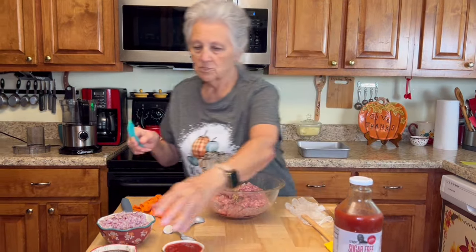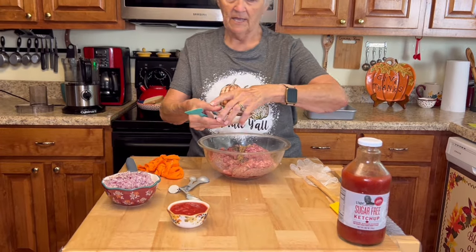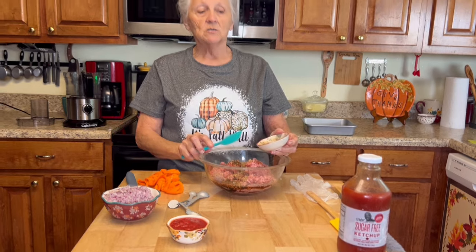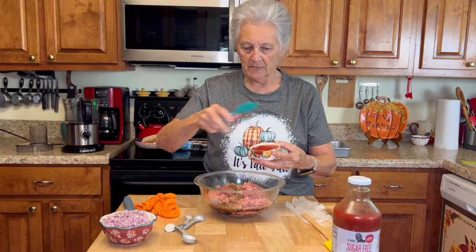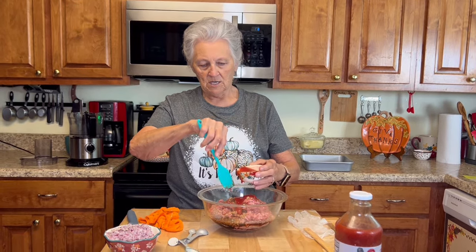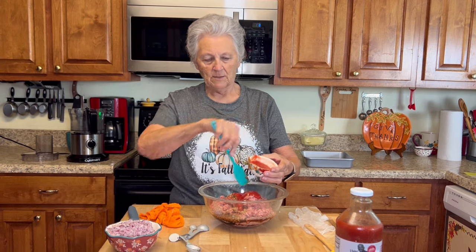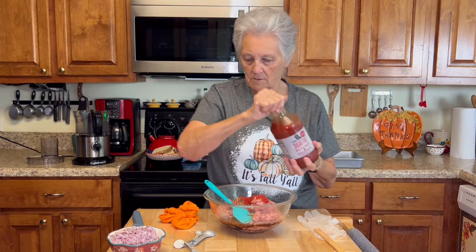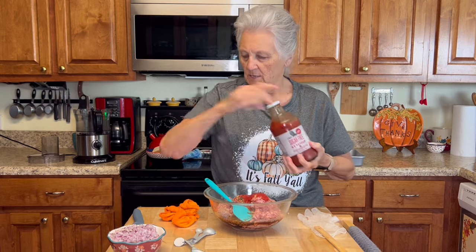I'm going to put about an eighth cup — or four to five tablespoons — of Worcestershire sauce. Then I'm adding four ounces of tomato sauce; I'm only going to put half of it in there because I'm also going to add some sugar-free ketchup, about two ounces of it.